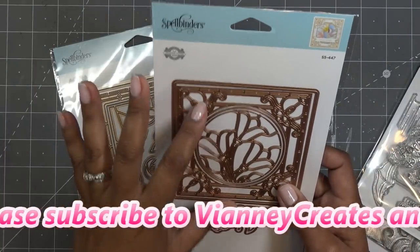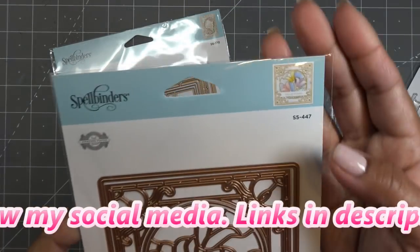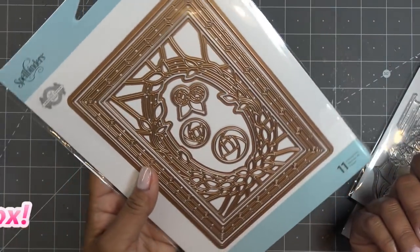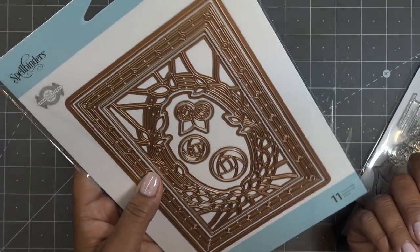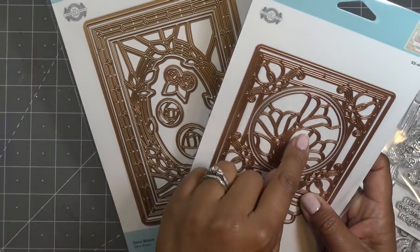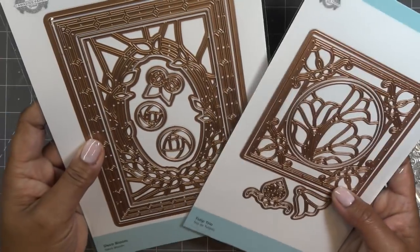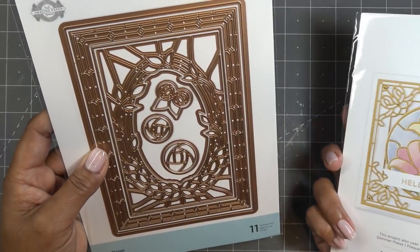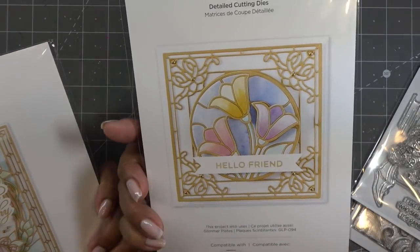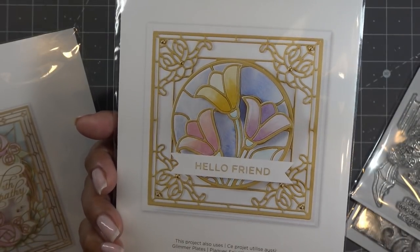Today in this video I'm going to work with this one. We'll make a square card with this beautiful stained glass look. This one is Tulip Trio and this one is Deco Bloom. As you can see, Deco Bloom is more of a 5x7. It's a really gorgeous collection and these are just a couple of the dies from it. This is pretty much what we're going to try to do today, just to show you the paper piecing.